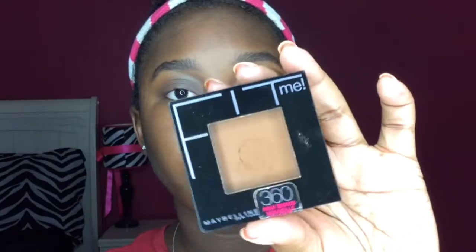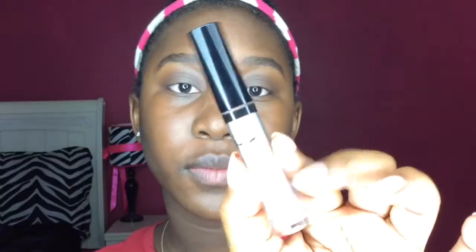Hey y'all, welcome back to my channel. It's Aliyah back with another video. Today I have for you this rainbow winged liner inspired by Pride Month.